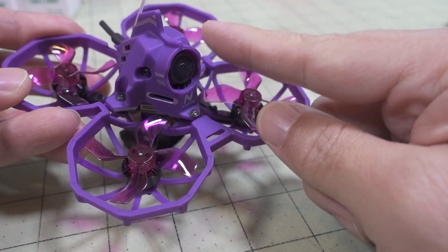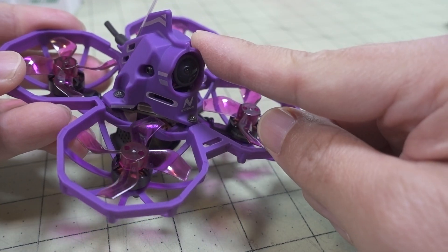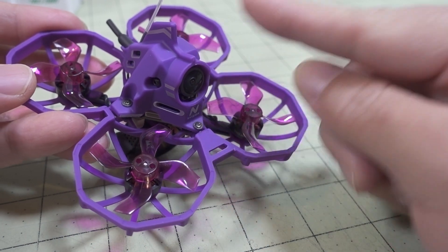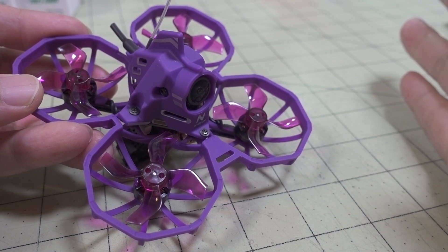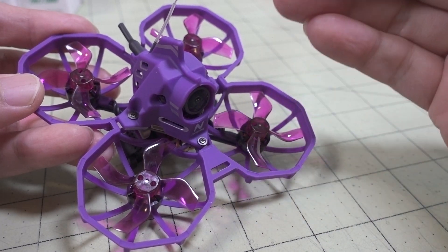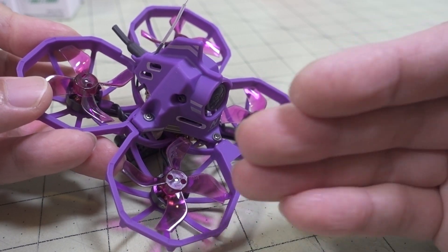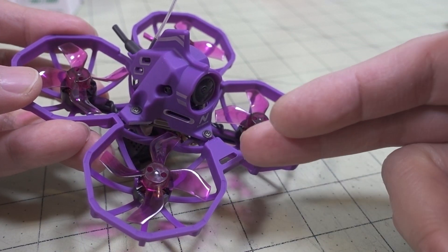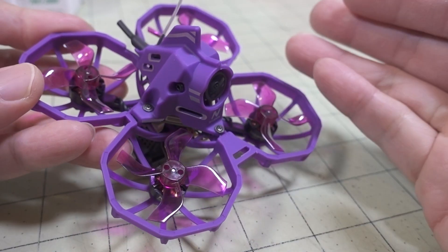The camera is the same as well — the Caddx EOS 2, which was also on the BetaFPV model. By the way, that BetaFPV model isn't sold anymore coincidentally. So it's kind of interesting that BetaFPV discontinued that model, and now this new company is basically making that same model with the same electronics, just a different frame and different packaging.